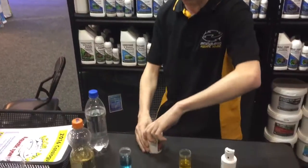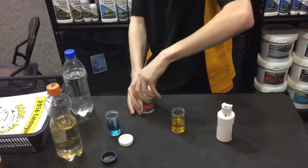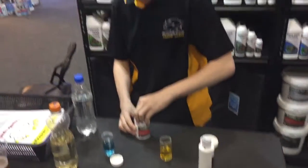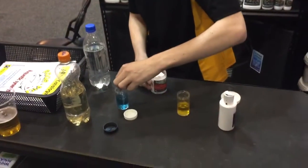Now KH 7.0 is a bit unique. Unlike any other neutral buffers that they can supposedly have on the market, this will not only take you to 7.0 from acid but it'll also bring you down from alkaline as well. So I go in there, put it in there, put it in there.